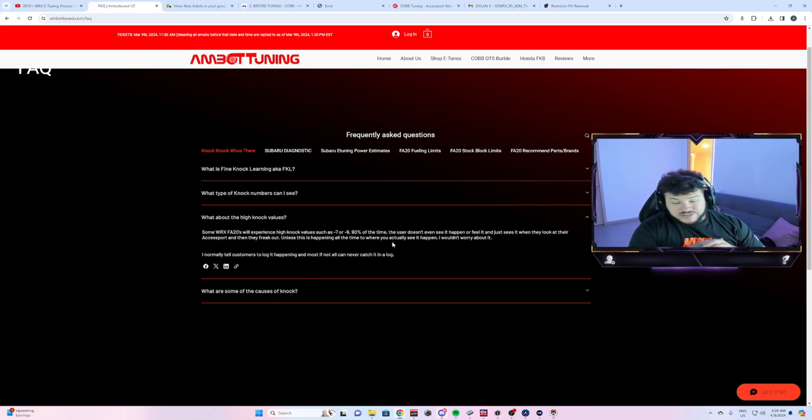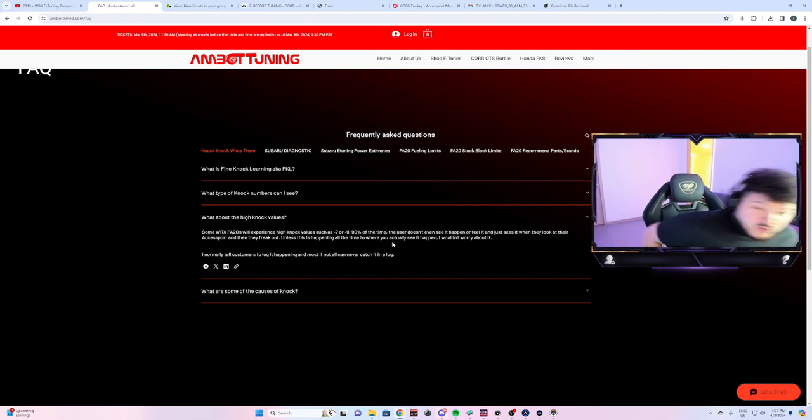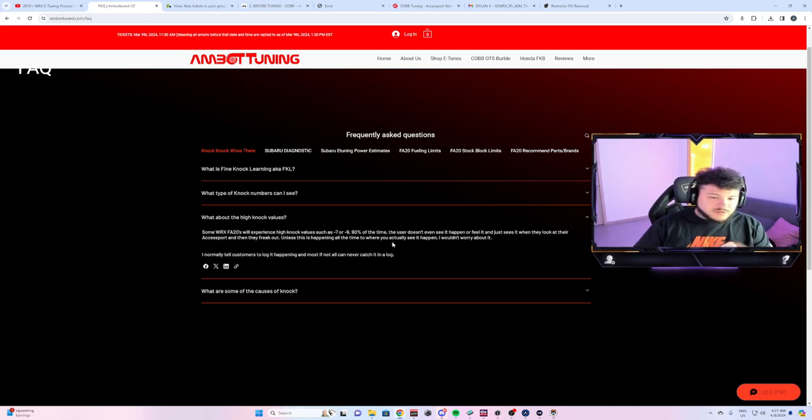Talking about high knock values: FA20s are very sensitive, so you're probably going to see a lot of knock. Sometimes you'll have a car that does negative 7, negative 9, sometimes negative 11 knock. Normally during a third-gear pull you'll see a negative 11 at the top end of the RPM range if boost is too high on pump gas. That's the main reason — boost just being way too high at high RPM on pump gas.